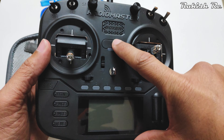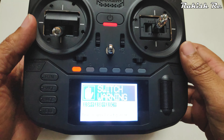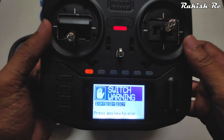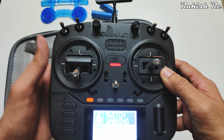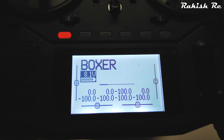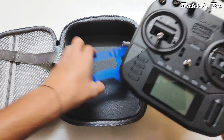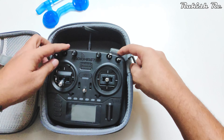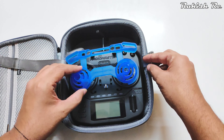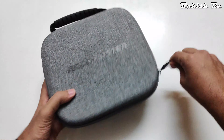Let's power up the radio — hold the power button and once it vibrates, it's on. We get a switch warning, and the radio has voice features as well, which is nice. The EdgeTX UI is very similar to the OpenTX firmware. I'll cover the menus and settings in a separate video. Let me know what you think of this radio transmitter in the comments, and stay tuned for upcoming videos!